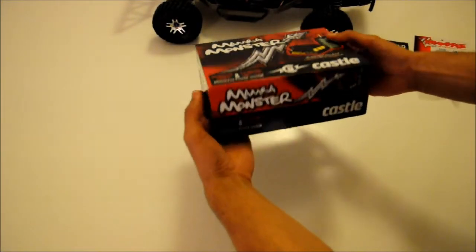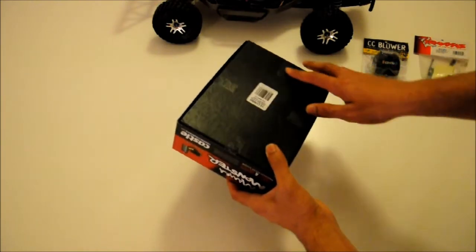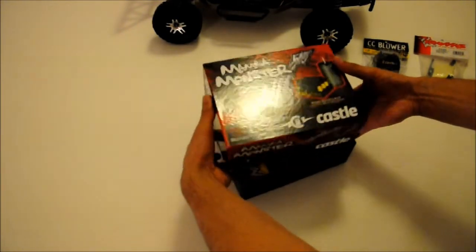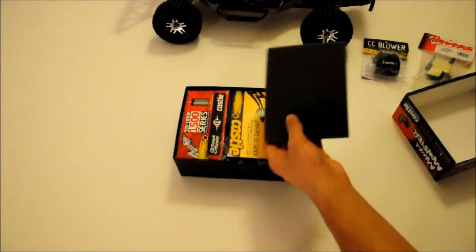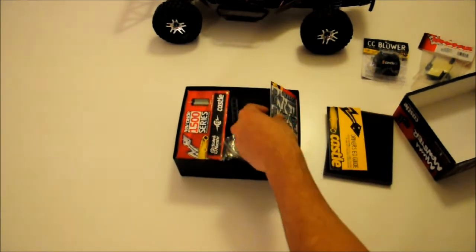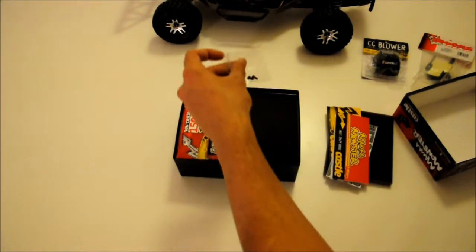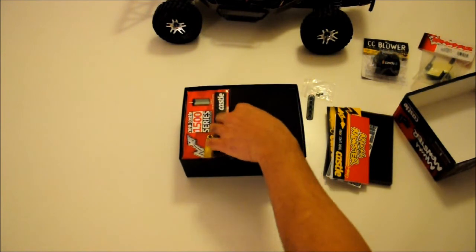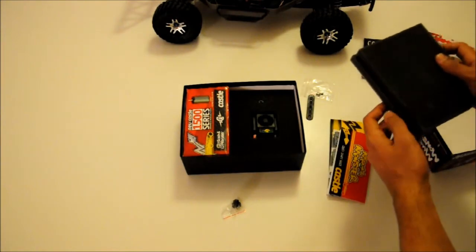When you hold this box, it already feels really good because the quality of the packing — especially the underlying material — almost feels like leather. It's really exclusive, nothing I've found so far in other brushless systems. Inside there are packing foams, decals and stickers, a quick start guide, some cap-head screws, and some more packing. They have really spent a lot of time on the design and packaging.